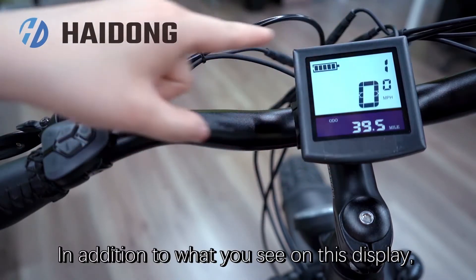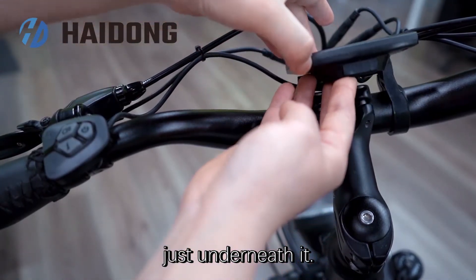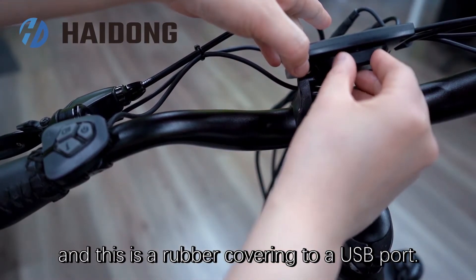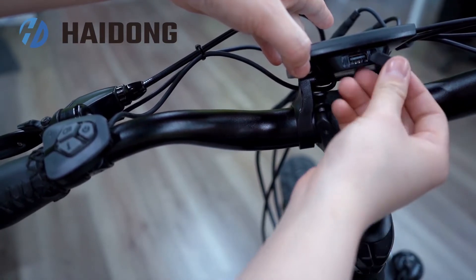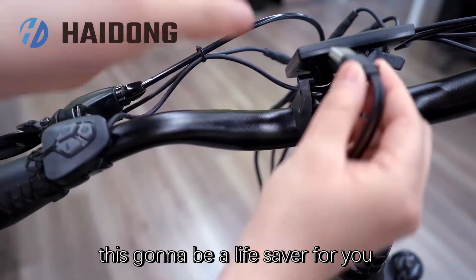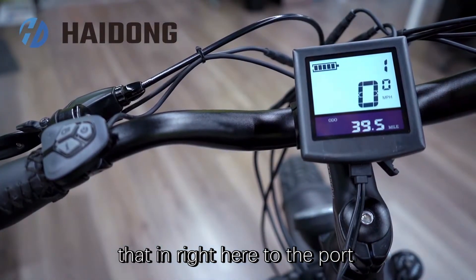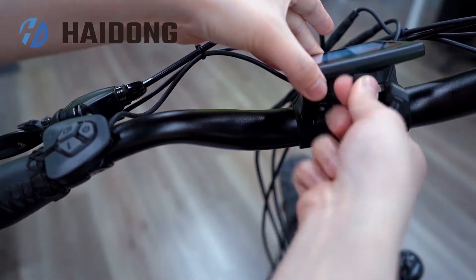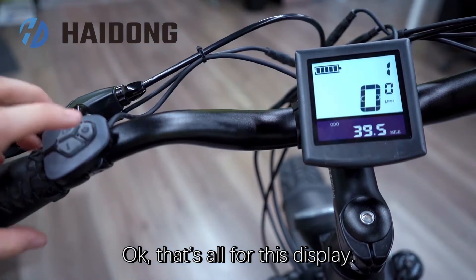In addition to what you see on this display, there's also something really cool just underneath it. You are going to see what says 'USB', and this is a rubber covering a USB port. Whenever you need to charge your phone, this is going to be a lifesaver for you, because you can actually just plug that in right here to the port and you will be good to go. That's all for this display.